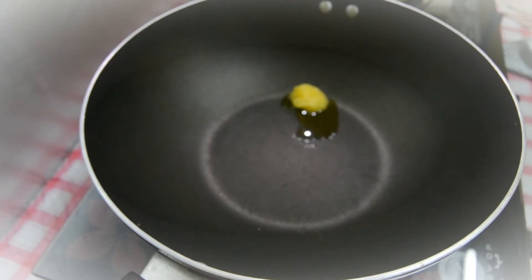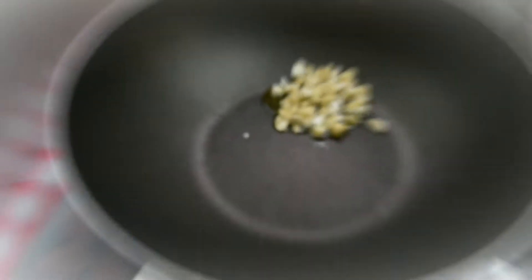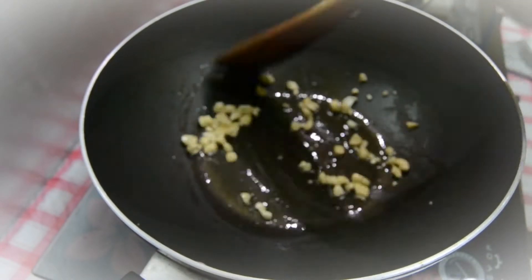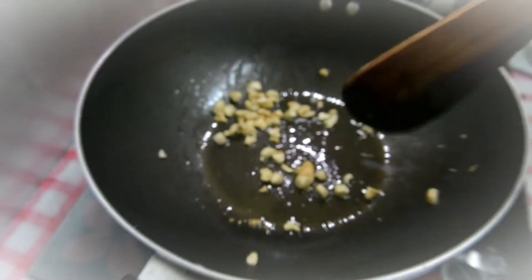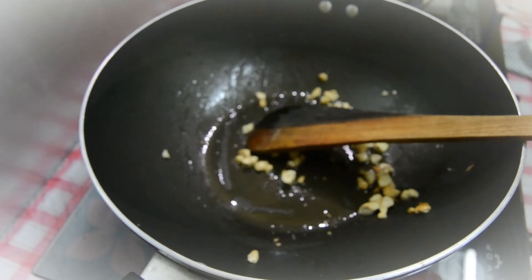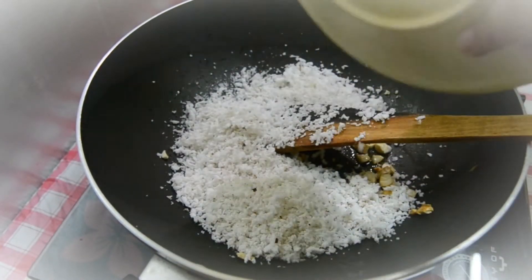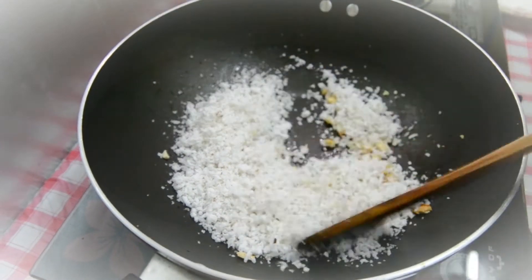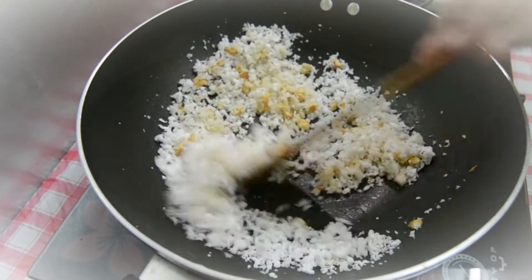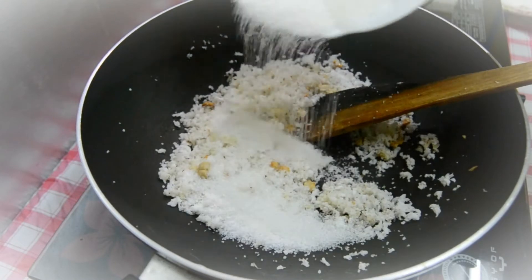I will add some cashews. I will add some more breadcrumbs. I am going to make a mix in the pan.